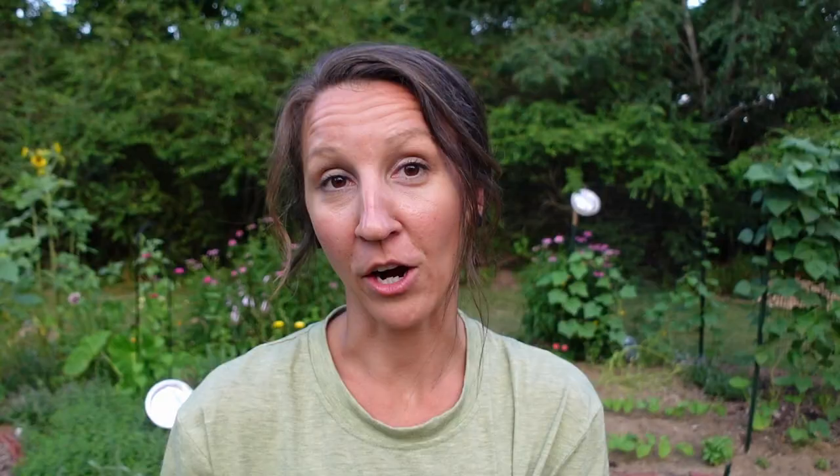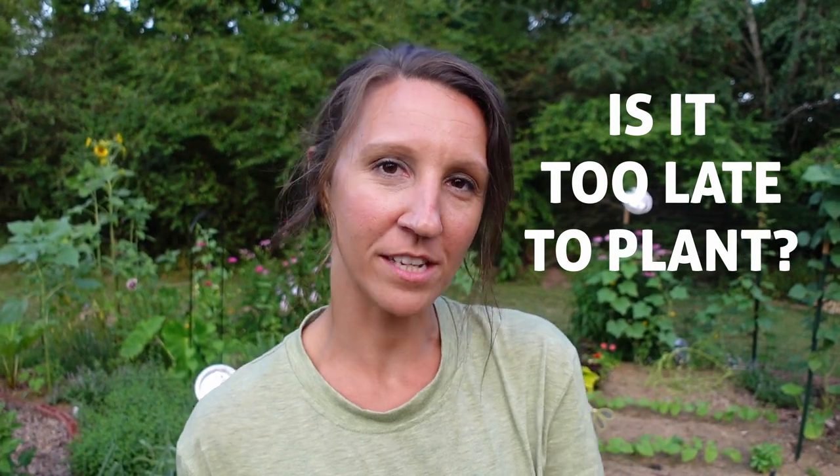One of the most common things I hear from gardeners is, 'Oh, I didn't get a chance to plant that,' or 'I wish I would have planted that.' And my answer is always: you still have time. Just because you didn't plant on Mother's Day weekend does not mean you cannot grow a garden this year. Please put a seed in the ground — it's better than no seed at all.